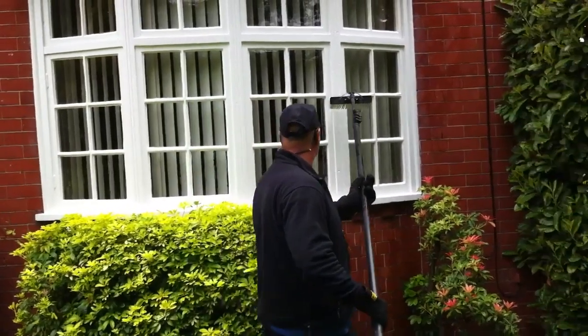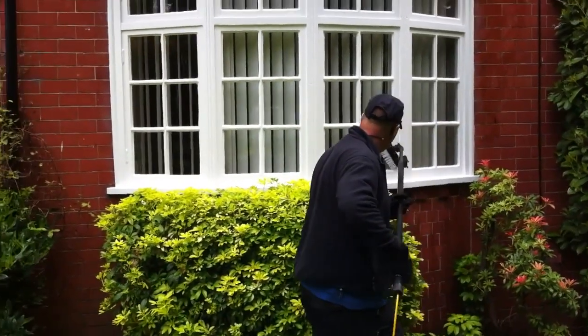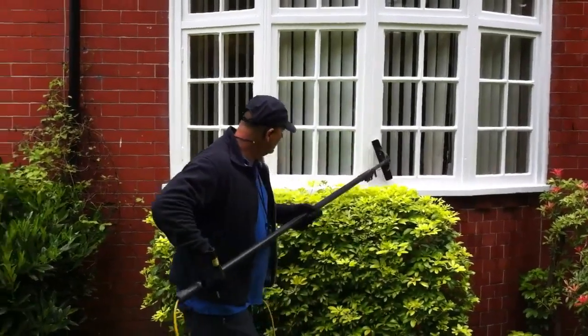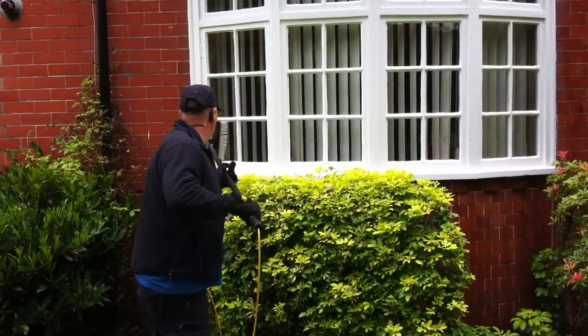That's going to keep that window clean and it's going to stay clean for a long time, because we've not left any soap residue on there. It's just a brilliant method for cleaning Georgian windows.